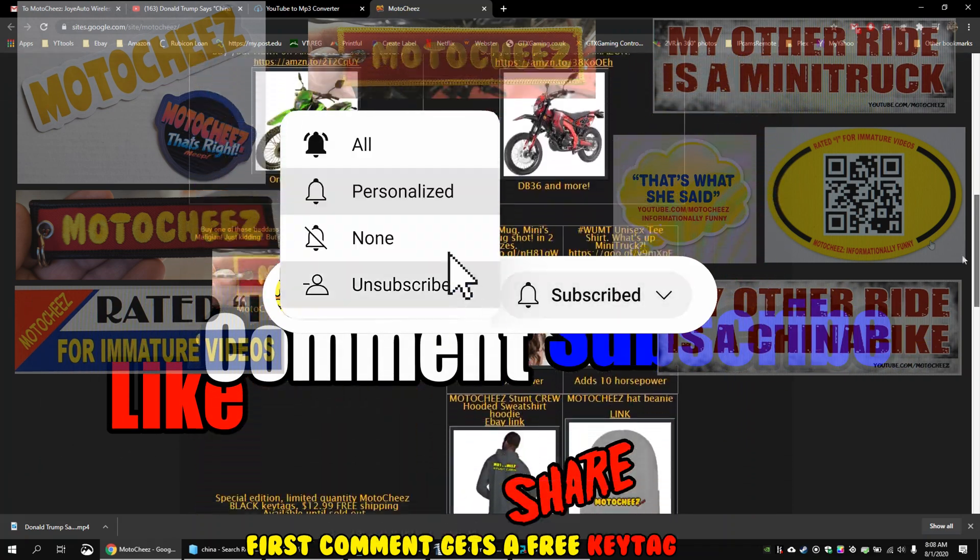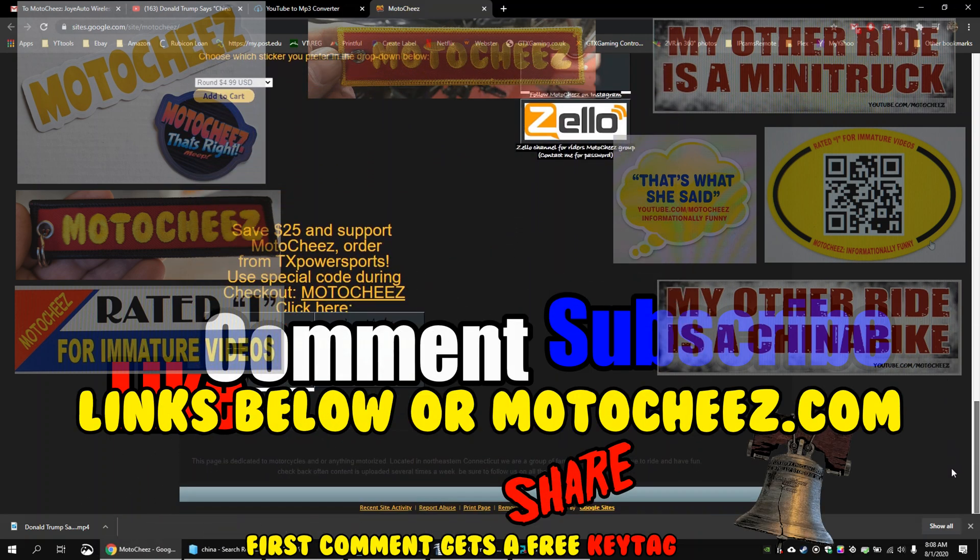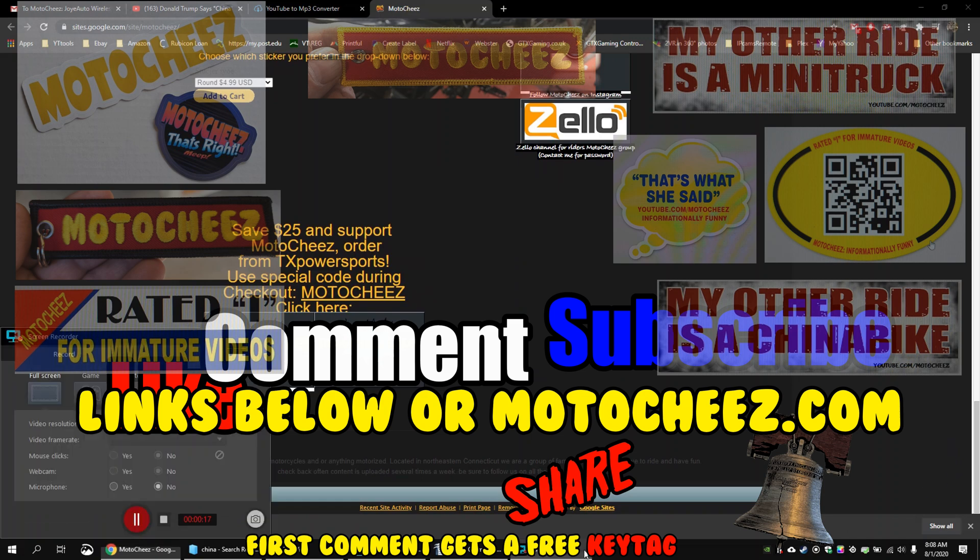Thanks for watching guys. Don't forget to like, comment, and subscribe — we'd love to hear what you have to say. Hit that bell if you want notifications on new videos. Links for products used are in the description and on motosheeze.com. Thanks for watching.